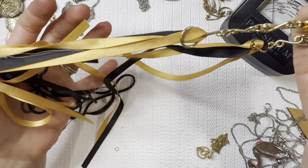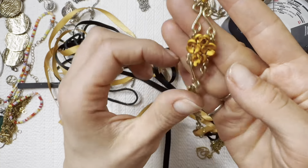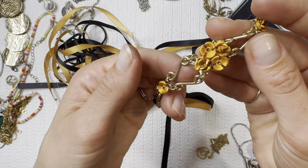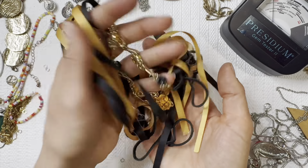Next up we have a ribboned necklace — it's got some tangles in there and it looks like there's going to be some chipping, so we're going to put that in a lot.